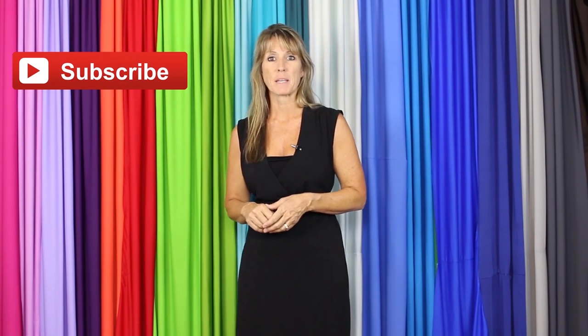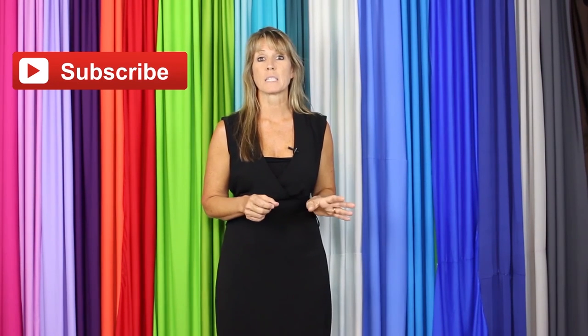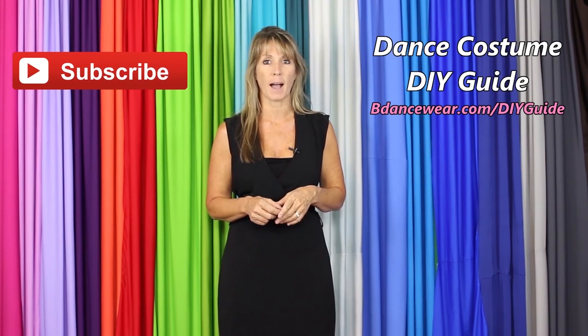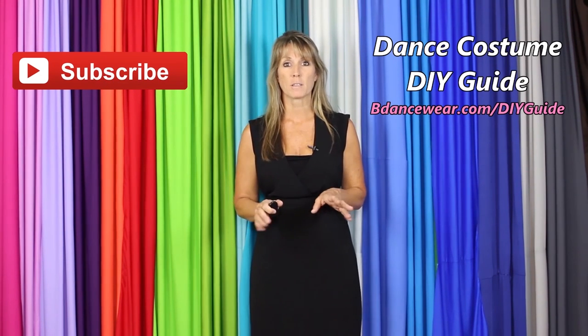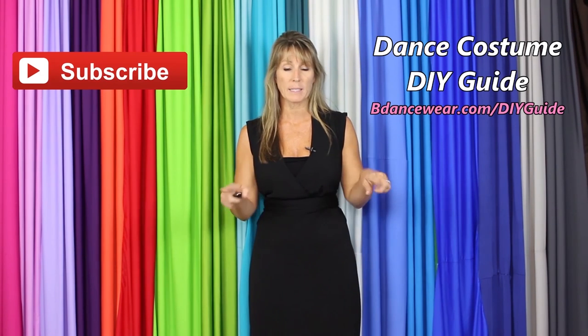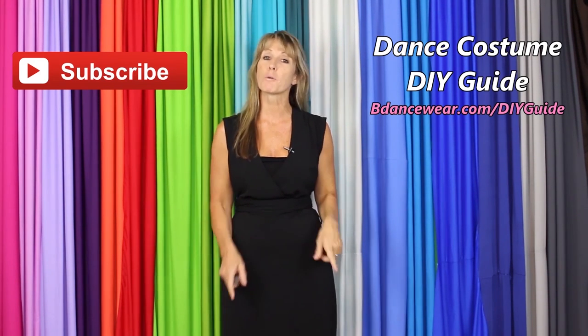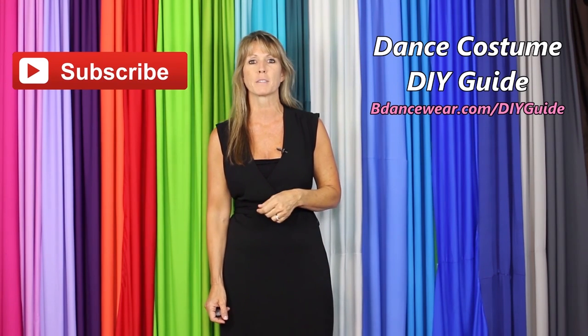If you enjoyed it, make sure to click here to subscribe because we're going to have some amazing DIY videos coming out. If you want to get our free complete Dance Costume DIY guide, click right here or go to Beedancewear.com. If you have any questions or ideas for future videos, please leave them in the comments below. Thanks again for watching — remember, be original, be colorful, Beedancewear.com.